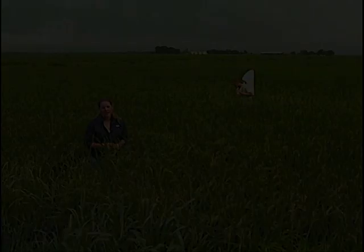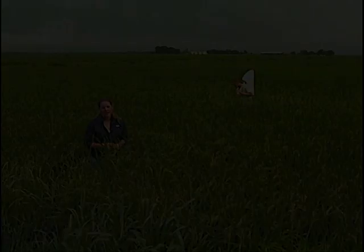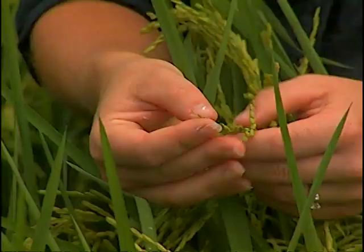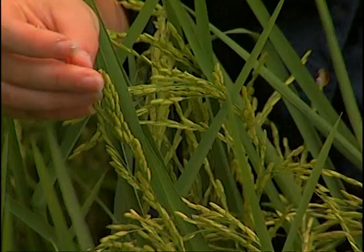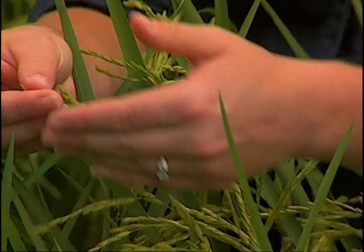Hi, my name is Natalie Hummel, I'm the rice extension entomologist from LSU AgCenter. This video covers why different stages of rice are more or less susceptible to stink bug injury. This field varies in maturity from milk to soft dough stage. The panicle matures from the tip towards the stem, so you'll see more mature grains towards the tip. At the soft dough stage, the grain becomes susceptible to peck injury — a black or brown mark caused by a fungus inserted when the rice stink bug feeds on the grain, reducing grain quality.